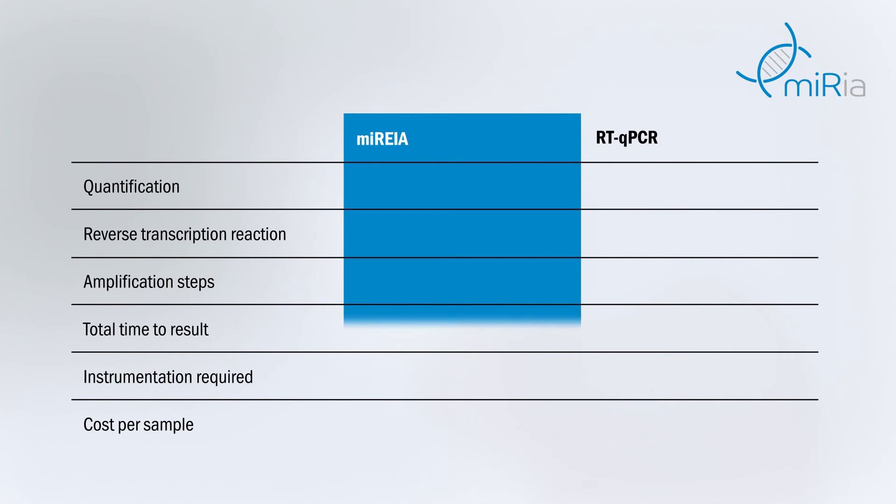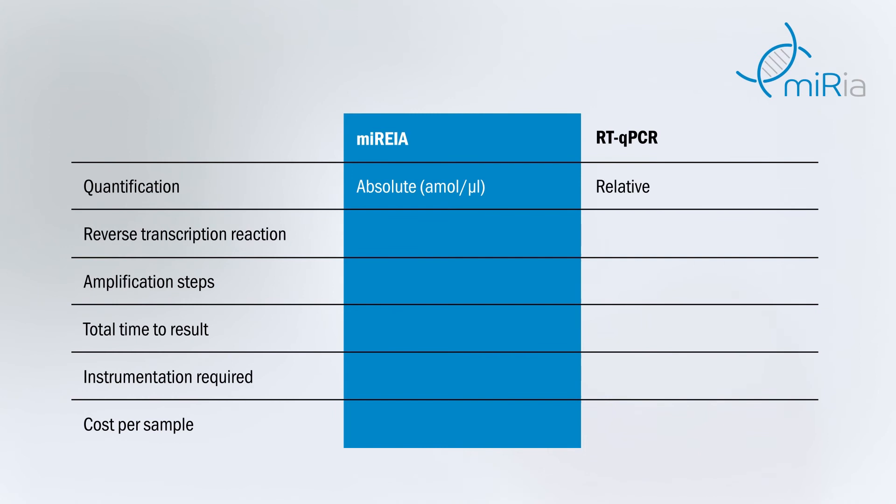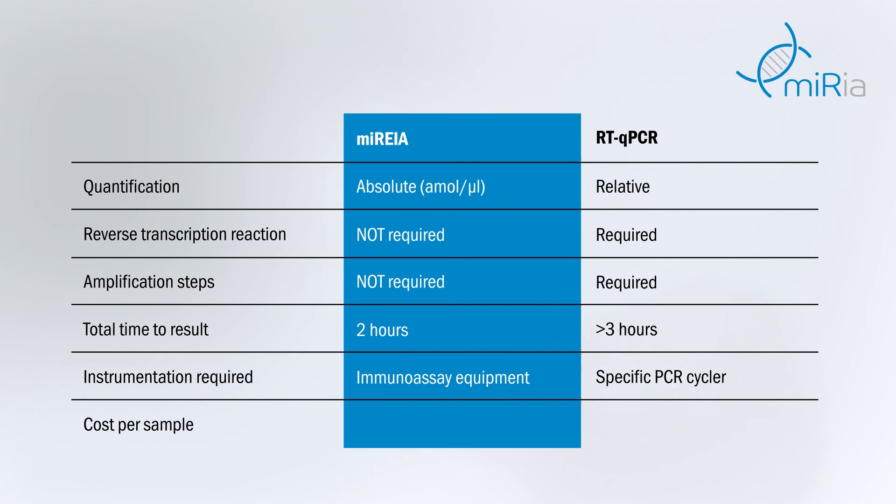Unlike in common molecular methods, our immuno-based approach minimises discrepancies in inter-laboratory results and their misinterpretation. MicroRNA enzyme immunoassay allows us to omit two critical steps of molecular methods — reverse transcription and amplification — which are characterised by high variability in results. Our method is quick to produce results. MicroRNA enzyme immunoassay can be run on common immunoassay analysers. Moreover, quantification based on the ELISA principle is associated with a low price per sample analysed.